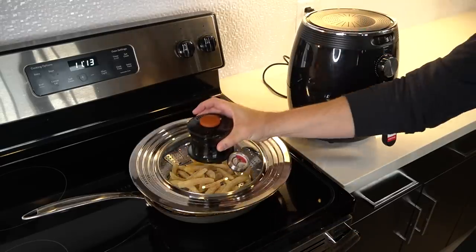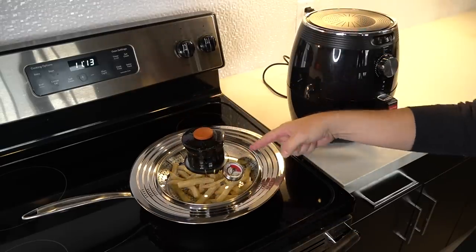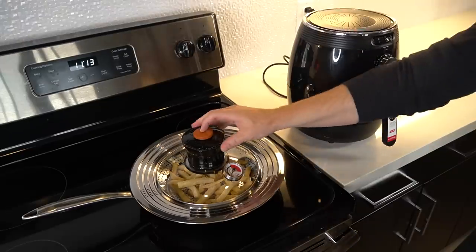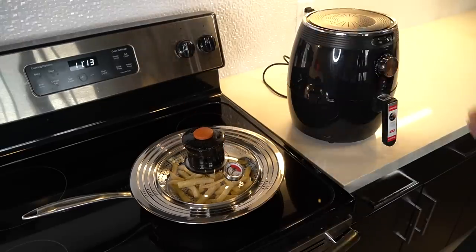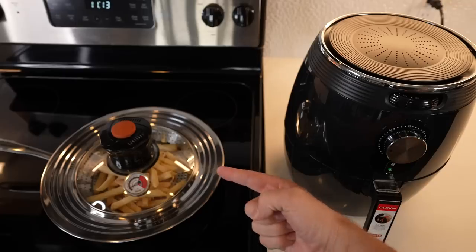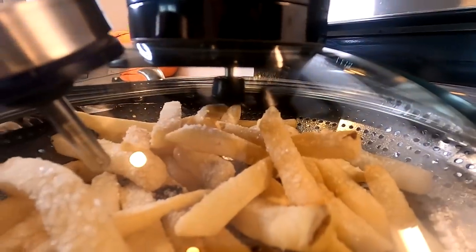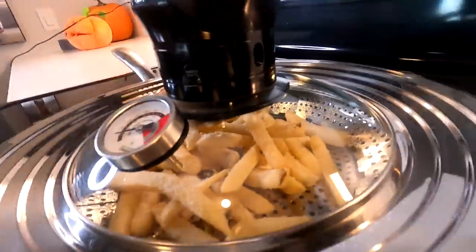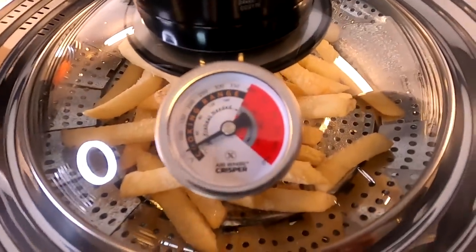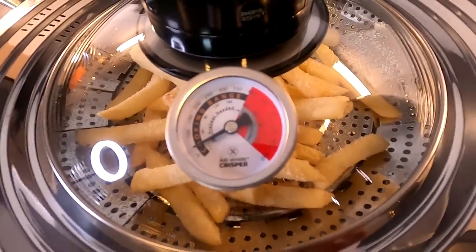The instructions say to cover the pan, make sure it's not touching the fries, put it on medium heat, and press the button. For the air fryer we're going five minutes at 400 degrees, then flip them after five minutes. Now we wait — the fan is turning in there, so that's a good sign. I have to keep an eye on the temperature gauge; they say not to let it get into the red.